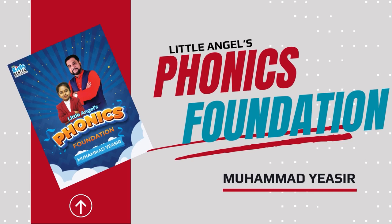Welcome to the book Little Angels Phonics Foundation. Hi everyone, lesson number 29, page number 139. I'm recording syllable division — syllable division by using the clapping system.